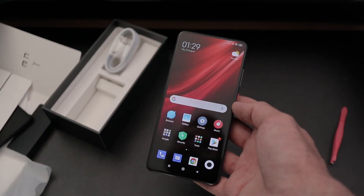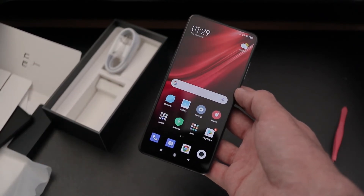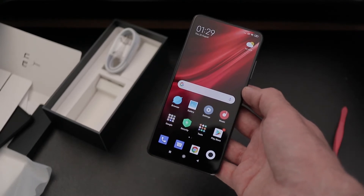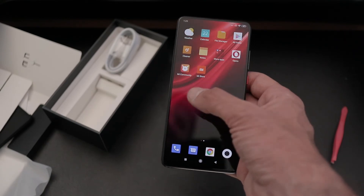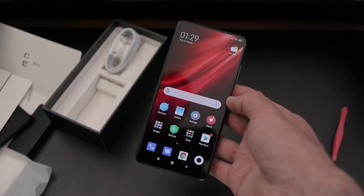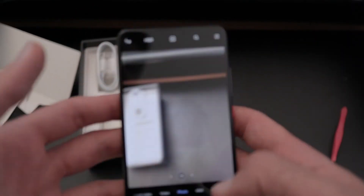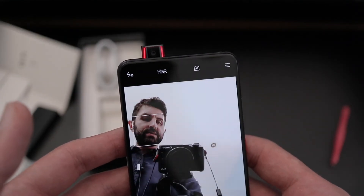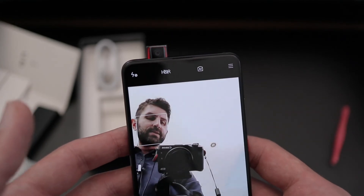Let's quickly talk about what's inside. It's the Snapdragon 855 processor combined with 6 gigs of RAM and 128 gigabytes of storage. It's not expandable by microSD card, so 128 gigs needs to suffice. It runs MIUI 10, which has its pros and cons — it's heavily customizable. The all-screen display is made possible by the pop-up camera, so let's fire it up: pop-up camera up, and pop-up camera down.